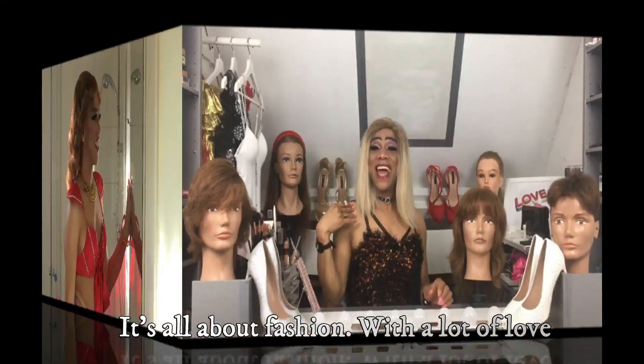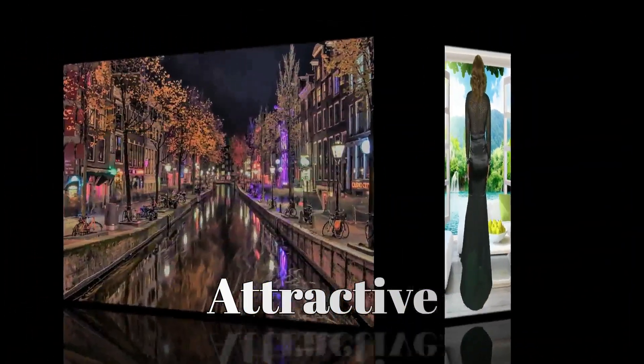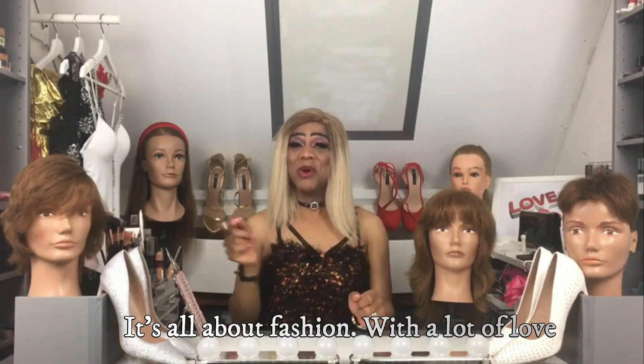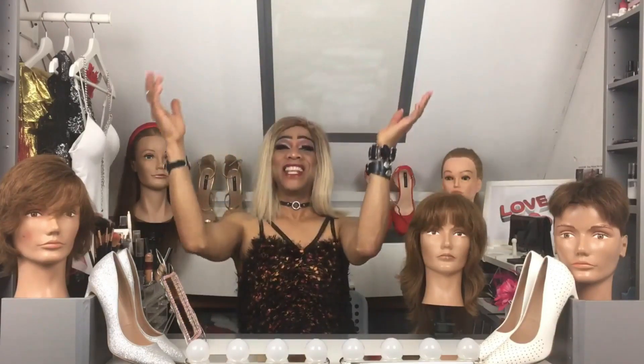Hi, it's me Bea, beauty editorial and attractive female impersonator fashion queen from Amsterdam. Hi guys, welcome to my channel and if you are new, welcome as well. It's a beautiful day for another tutorial, so girls be ready and pay attention. Remember, everything we do, we do it with love because God is love.